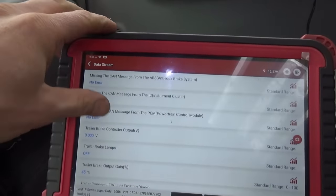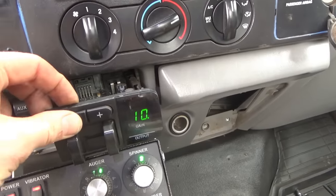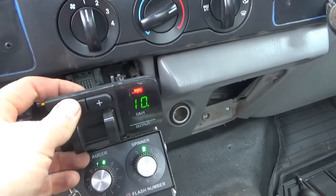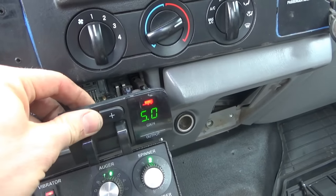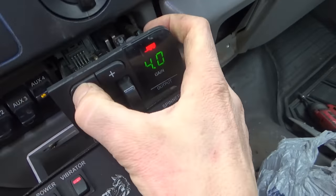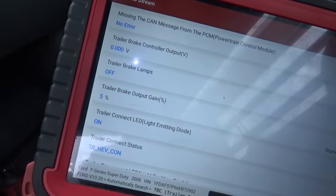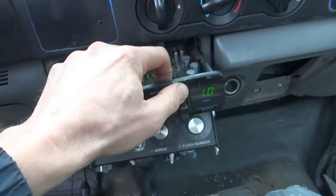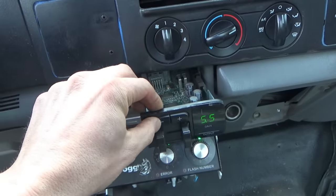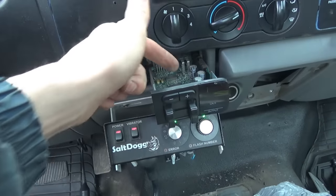And now the gain - it's at 45%, which is 4.5. Let's go up, all the way to 100. Can we go down? Make sure that button works - if I squeeze it like this, it works. That works. I just want to be 100% sure there are no other bad contacts on this board. That button works fine, this button - you have to hold the board down, so there might be another bad connection, but I think we're in good shape. That was the main problem: that one cracked solder joint.